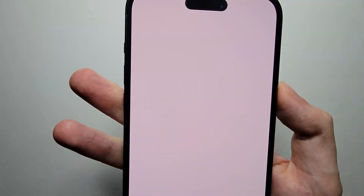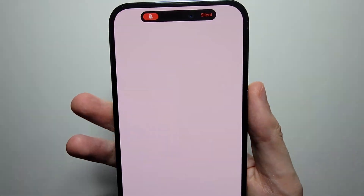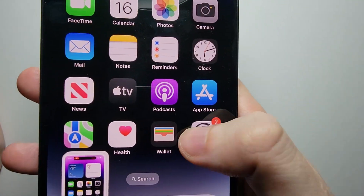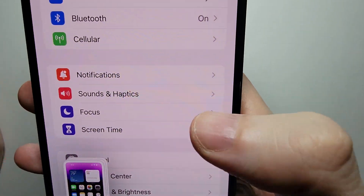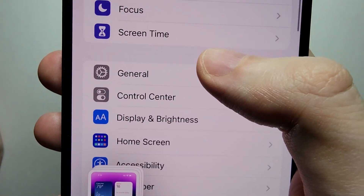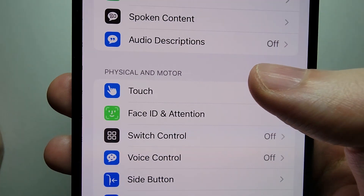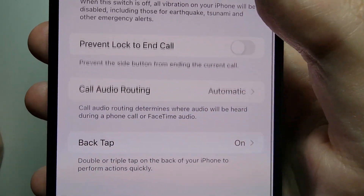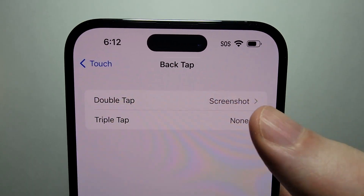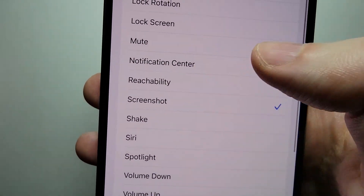If you want to turn the sound either on or off, just flip the switch. And if you want to turn on the double tap, go into your Settings, scroll down to Accessibility, and go to Touch. Go to the bottom and press on Back Tap, then go to Double Tap, and just select Screenshot.